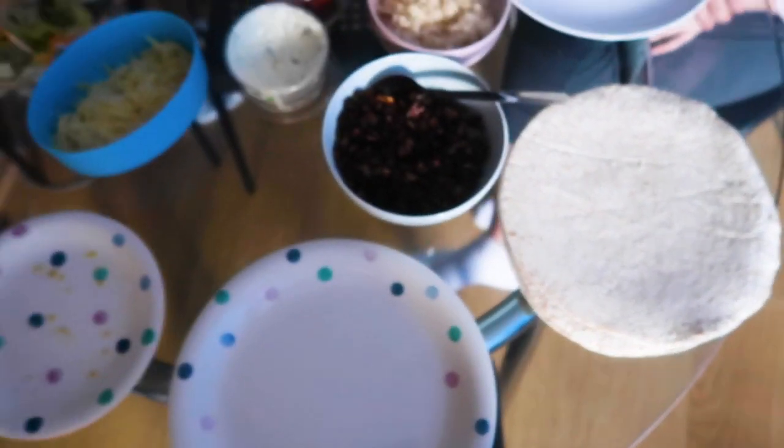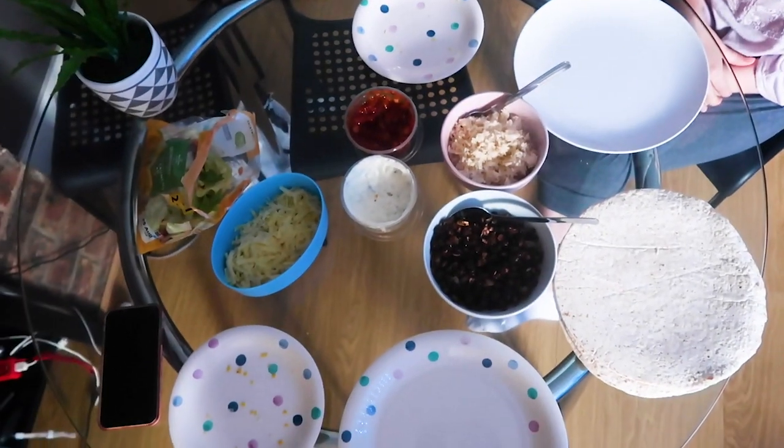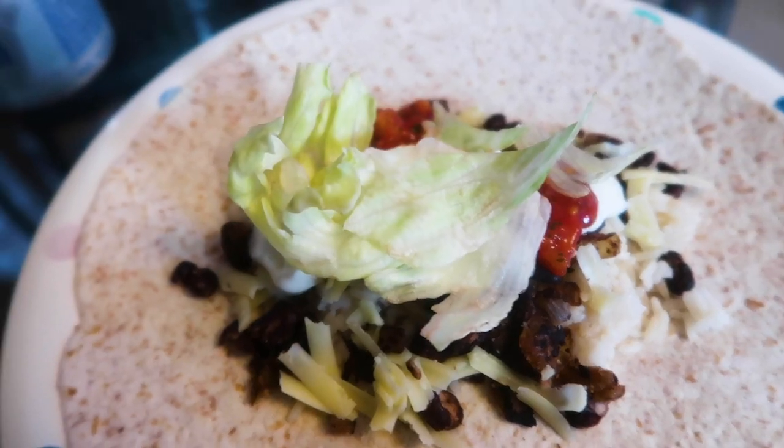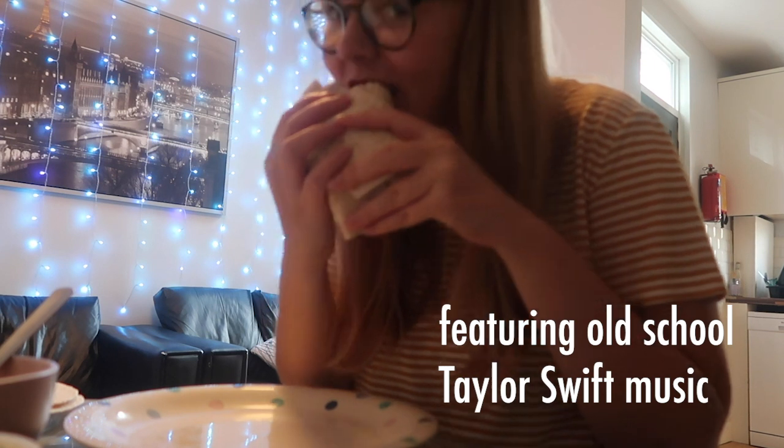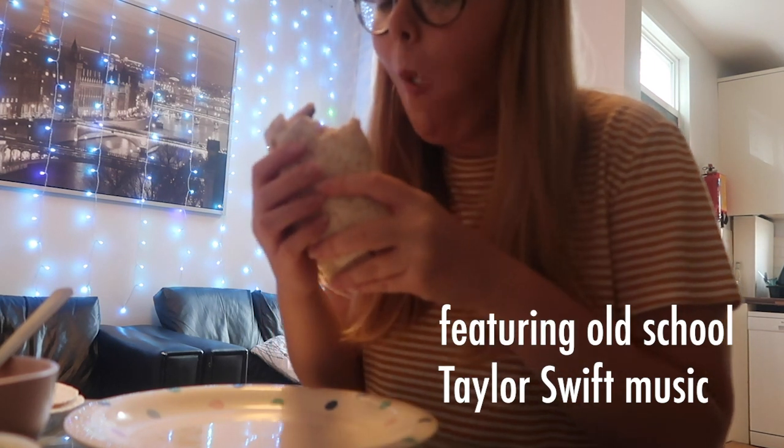I'm serving it all up with some salad, some cheese, some sour cream and chive dip, some salsa, obviously the bean and onion mix, and some rice. And there we are looking really happy. Here's my little taste test. Can confirm, it was very yummy.